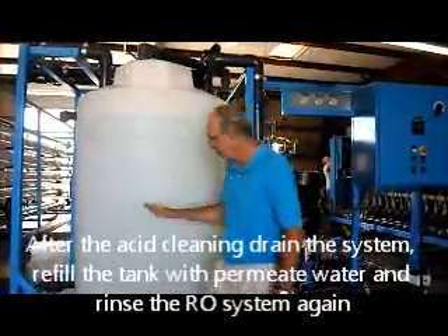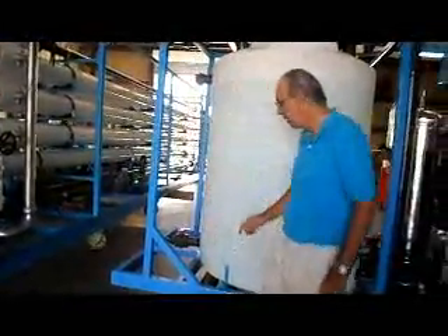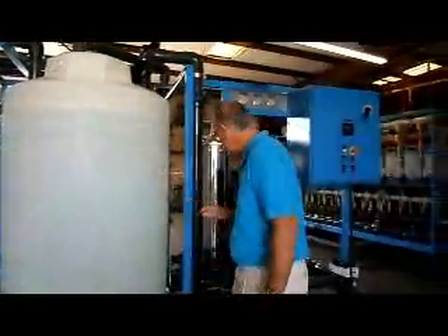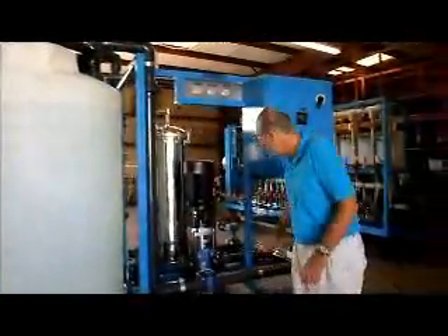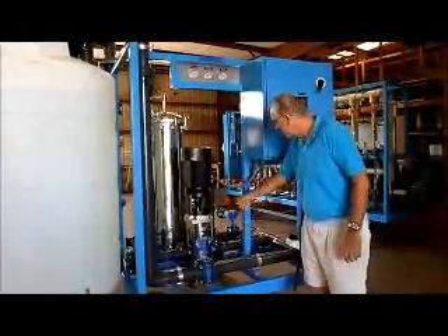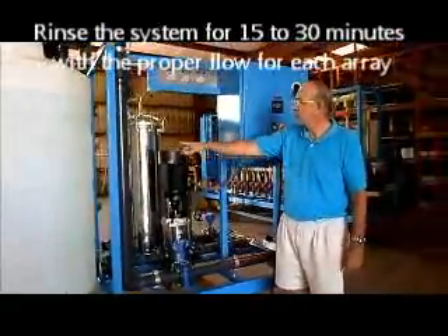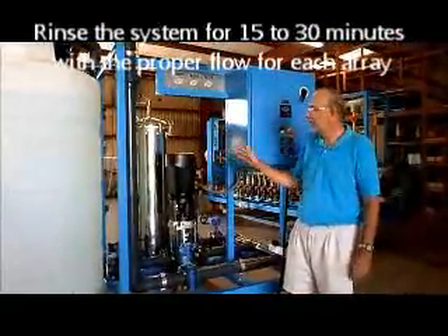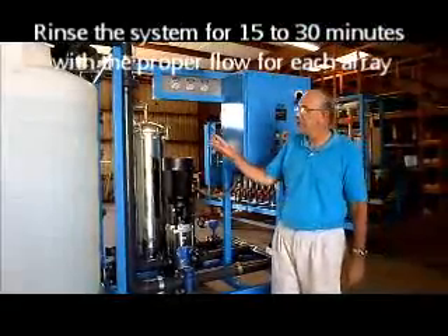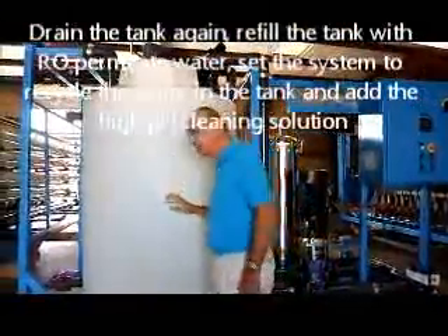After one hour, drain the solution out of the tank, open the drain valve, and refill the tank again with permeate water. Then rinse again — no mixing needed, just open the valve and run the water through into the RO and back to the tank. 32 tons per hour for array one, 24 tons per hour for array two, for about 15 to 30 minutes. After that, the rinse step is complete.